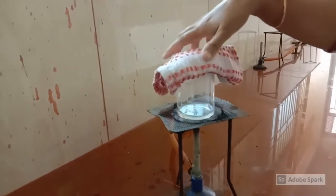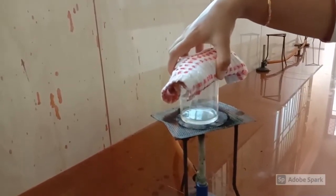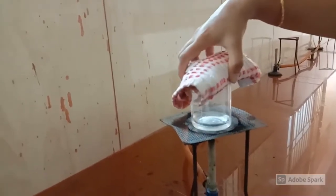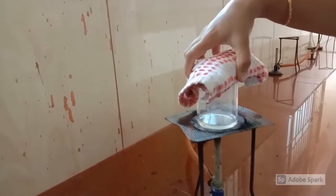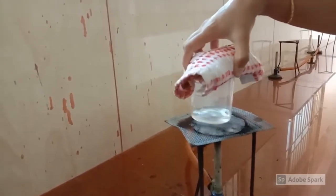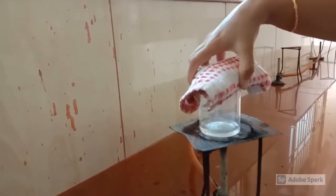The purpose of covering the beaker with a towel is to avoid contamination. The heating can be stopped when the color of the solution becomes light pink.